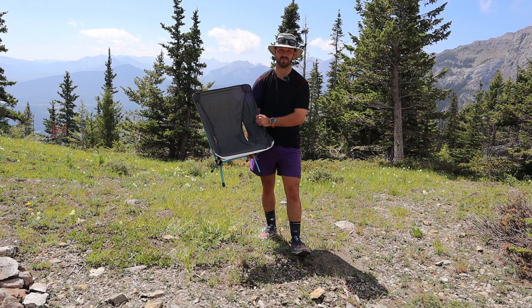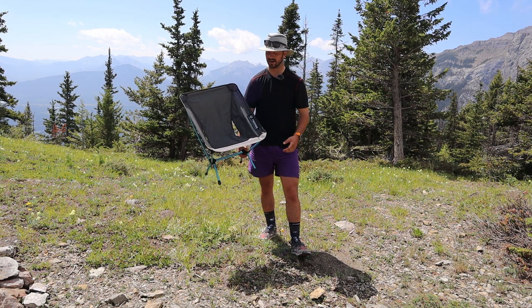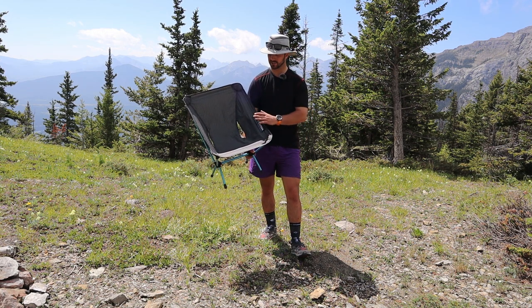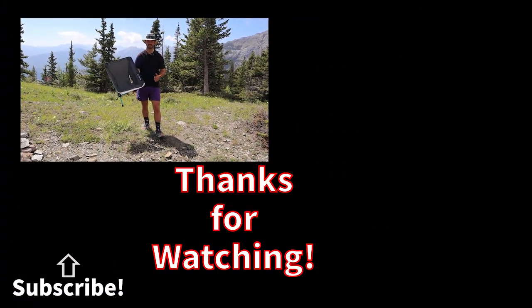Those are the three things I think you need to know about the Helinox Chair Zero. This is a great chair — I've been using it for a long time and I'm going to keep using it for the foreseeable future. If you have any questions about the chair, leave them in the comments below. Thanks for watching, and we'll see you next time.